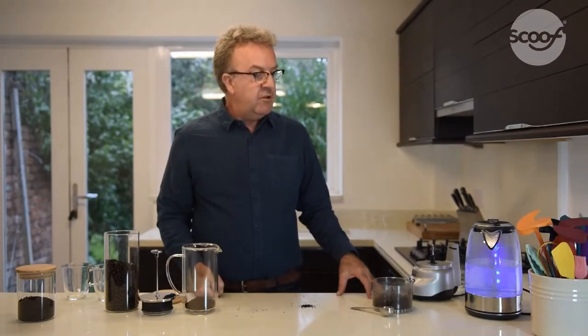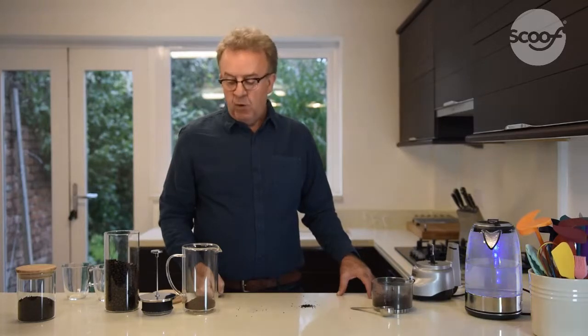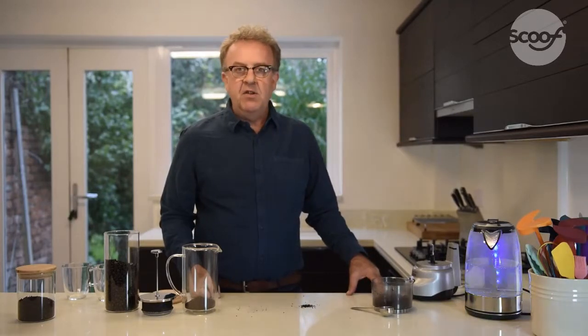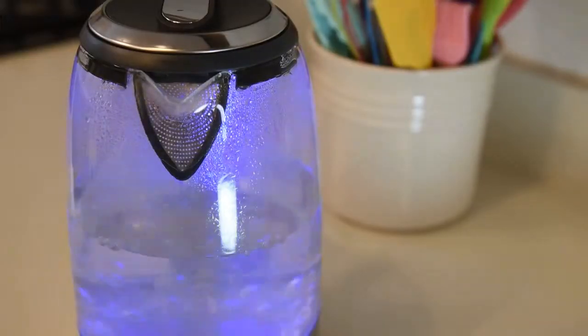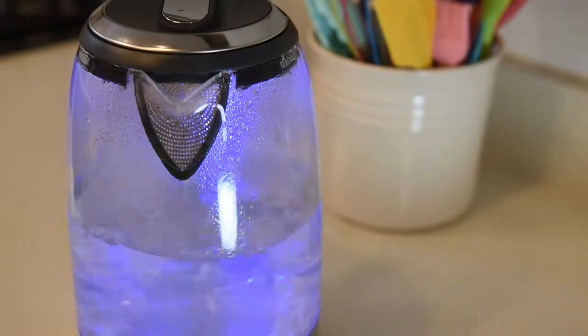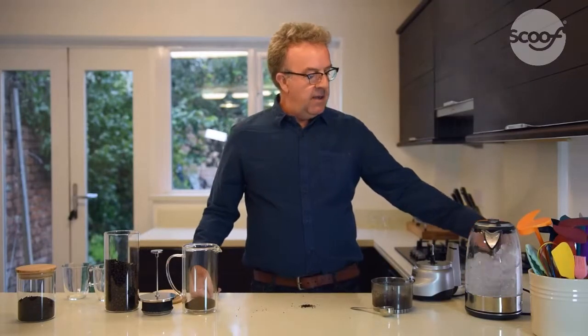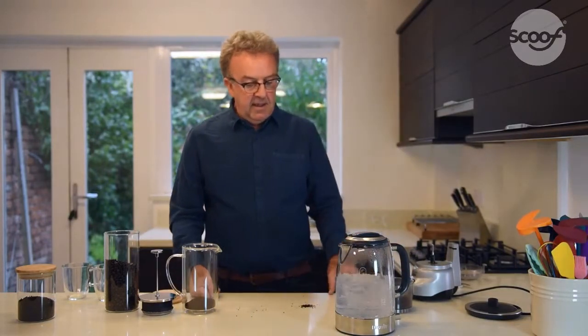We're waiting for the kettle to boil. Once the kettle has boiled, we can pour the boiling water over the coffee. One important tip to remember is that boiling water actually scorches the coffee, so it's best to wait about 30 seconds just to allow the water to cool slightly so the coffee doesn't get scorched. There we go, bubbling away nicely — now we have our boiling water, we just let it rest until it cools off slightly.